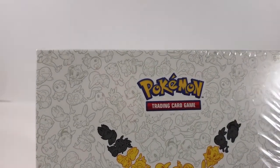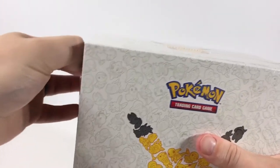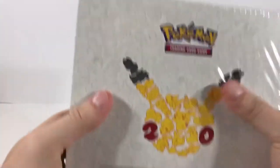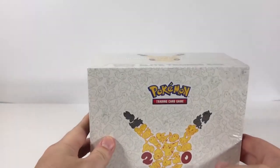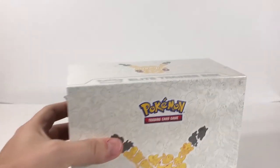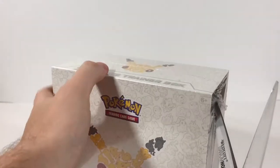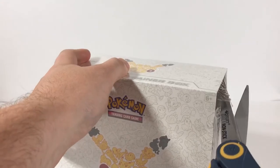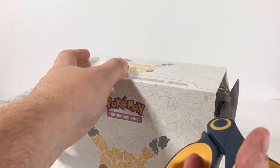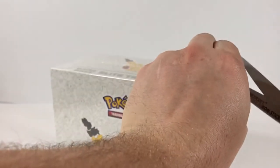So let's go ahead and open this baby up. I probably should have gotten a letter opener for this — I'll be right back. Okay, I couldn't find a letter opener so I just settled for scissors, but let's go ahead and get into this thing. And be very careful — unlike some other YouTubers not to be named — I like to preserve the packaging, so let's just try and open this up gingerly here.